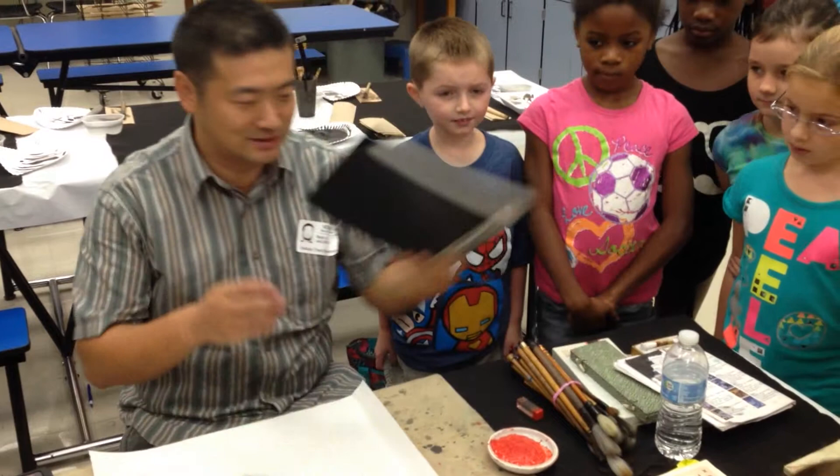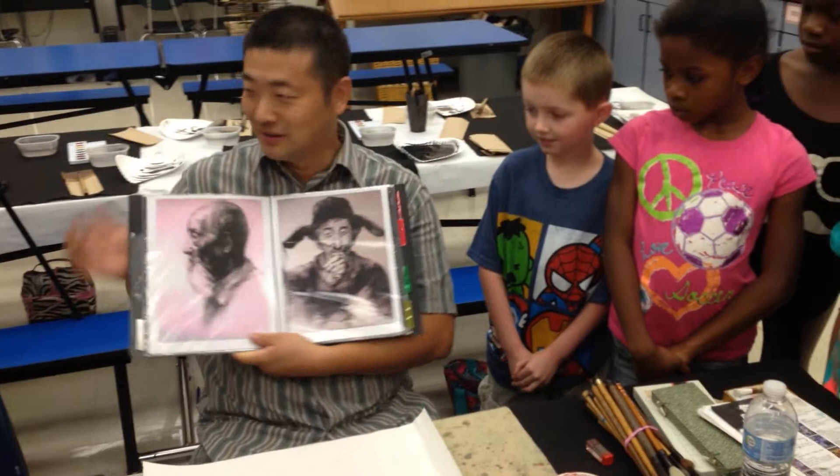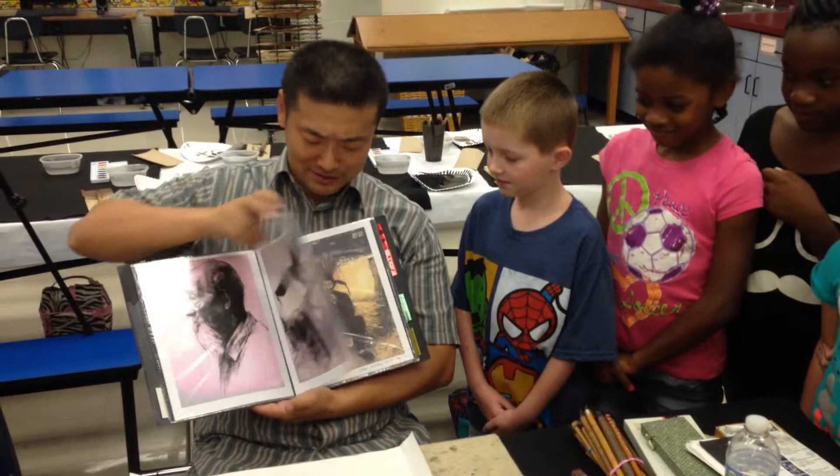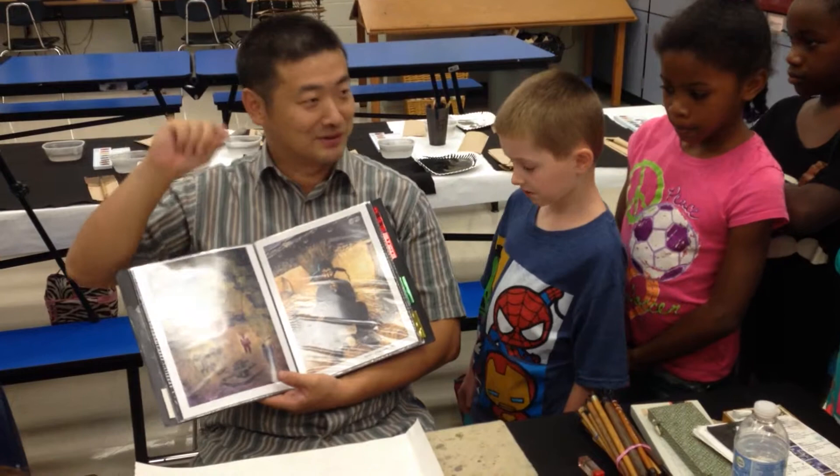I'm very glad to have you with me today. I'm going to show you some of my artwork first. When I was young, like nine years old, I started painting. Now I'm 39, so I've been painting for 30 years already. You can see some of my artwork — the drawing I did in college using a charcoal pencil to draw a real person. You'll be a good artist if you practice every day. I travel and carry my sketchbook everywhere, drawing people and things I like.